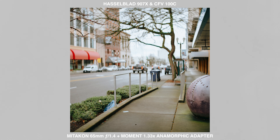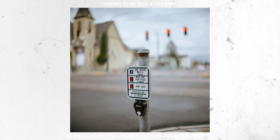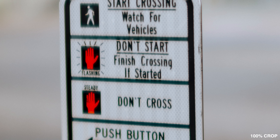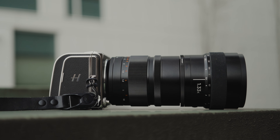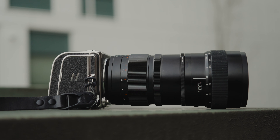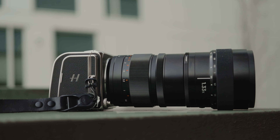Anyone who has used a 500 series camera knows the experience of using it renders you a square image. Here we have the Midicon 65 1.4, and at 1.4 it is soft — you can get some interesting things out of it. I still shoot this thing wide open and get cool results, but I realized again that I have this Moment 1.33x anamorphic adapter.